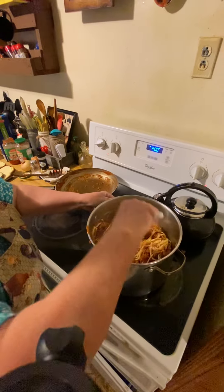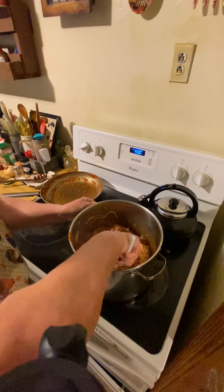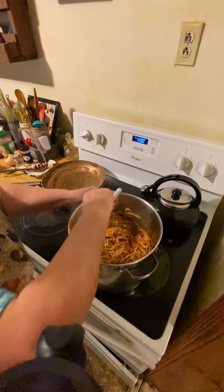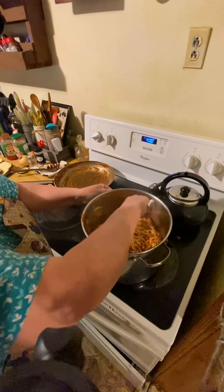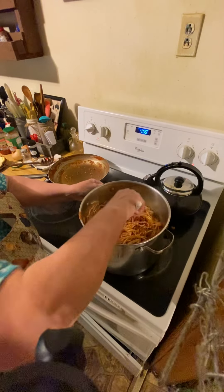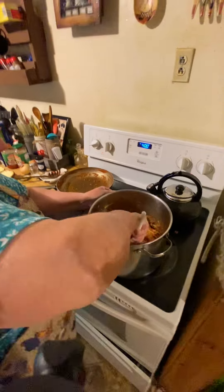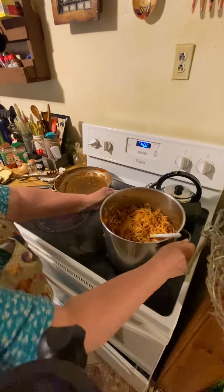If you're still watching at this part, make sure to leave a comment, like, and subscribe. After you get it all done, stir it up real good. We like parmesan on top when we fix the plates. He'll show you the results after we get it all together on a plate — he'll put the end result at the title picture so y'all can see what it looks like.